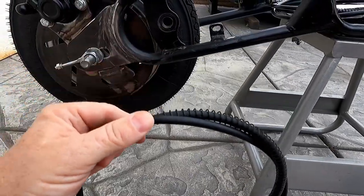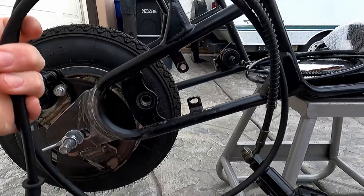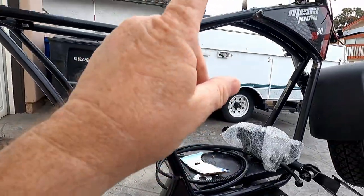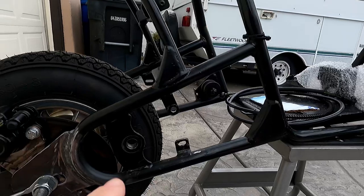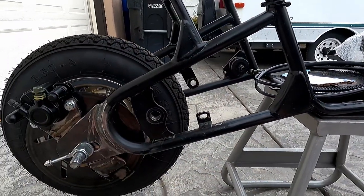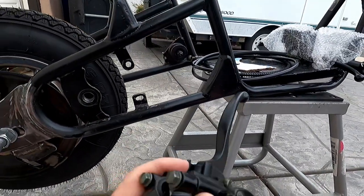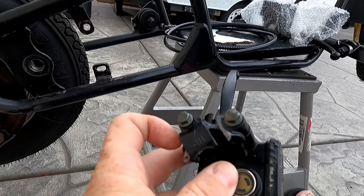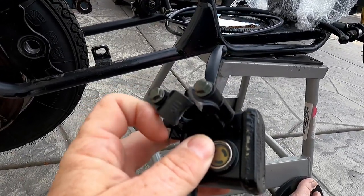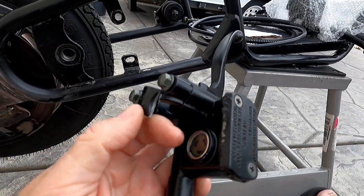The other problem I had after adding the frame extensions was the brake hose was too short. It wouldn't reach from the handlebars all the way back to here, so I had to get a longer brake line. Also, I noticed that when I took this one off, the mount was broken. I had no idea it was like that. It was holding on firm to the handlebars, but it's definitely broken.